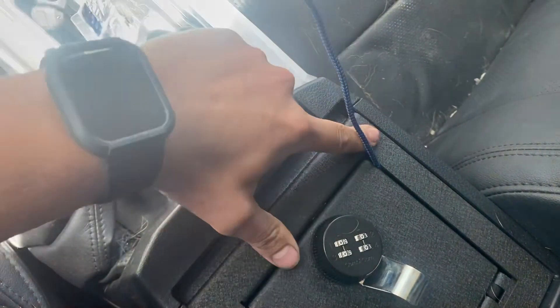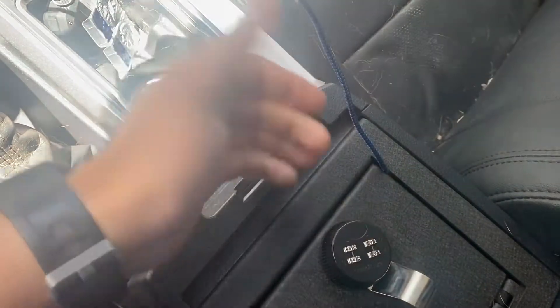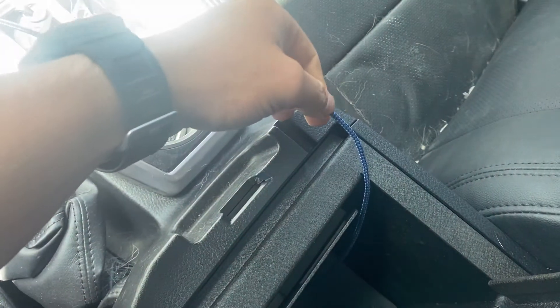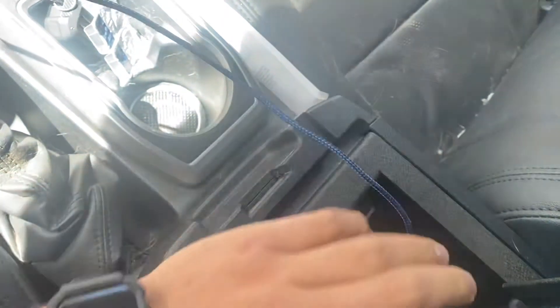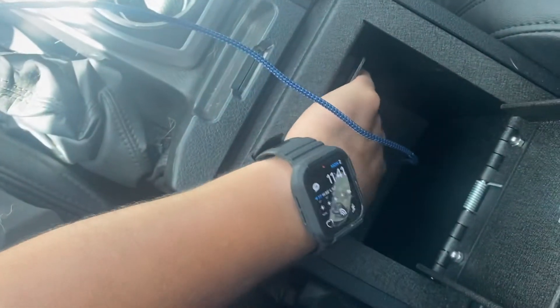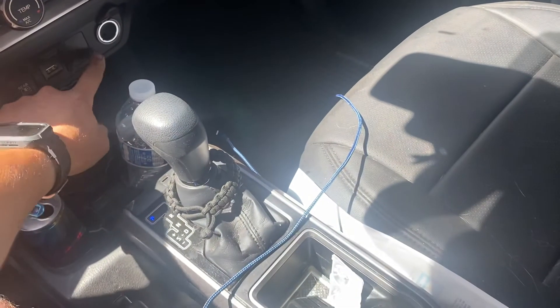There's no real cutout for the wire to come out of the safe per se, but you can store your wire in there. It opens but you just got to tug on it a little bit, and over time your wire will probably get damaged and stop functioning. So if I need an extra item charged like my AirPods, I'll just leave the charger inside the safe and keep the wire in there.